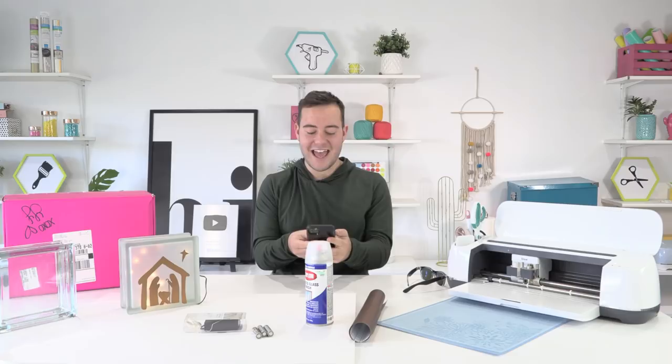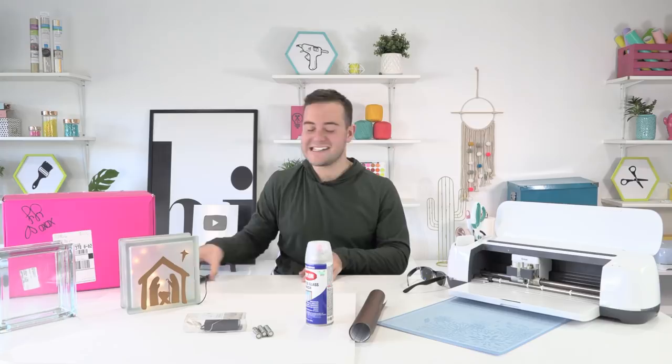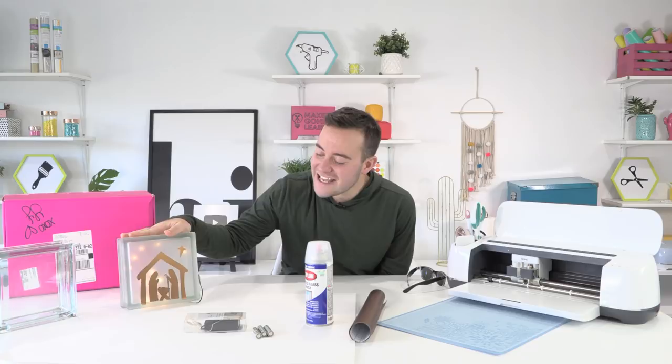Sherry says hi from Fishers, Indiana. Hi Sherry! Elena says hello from Chile, Wisconsin. Hello! Northern California, Oregon, Missouri — we have people from everywhere already. Oh my goodness! Happy Friday everyone. I'm so excited that you're here and that you're able to get crafty with us today.